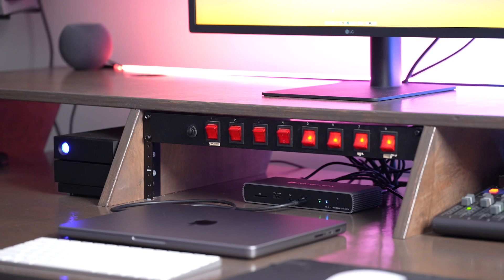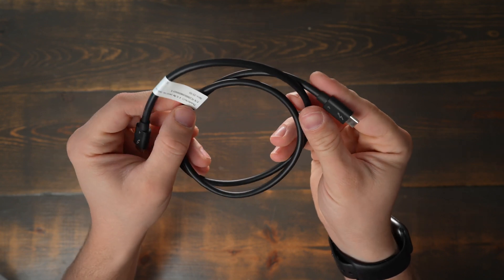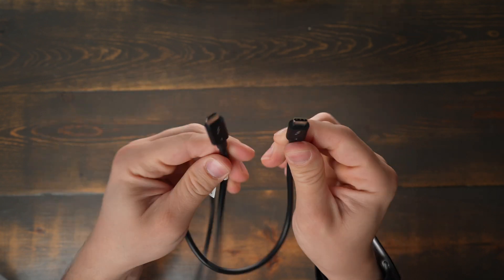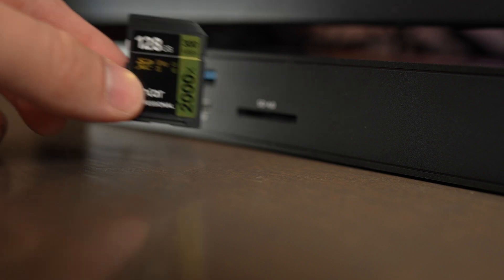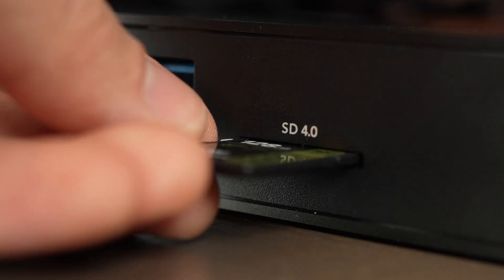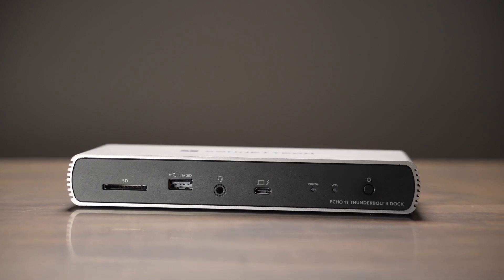Having the Thunderbolt cable on the front of the dock would make it easier to change between multiple desktop computers that are plugged in. You could have multiple Thunderbolt cables you leave plugged into the back of your Mac Studio or your Mac Mini and then just swap them on the front of the dock instead of having to reach around to the back. For my setup I'm only using this with a laptop, so I just leave my Thunderbolt 4 cable lying on my desk whenever I take my computer places with me. Both of them also have a UHS-II SD card slot reader on the front.